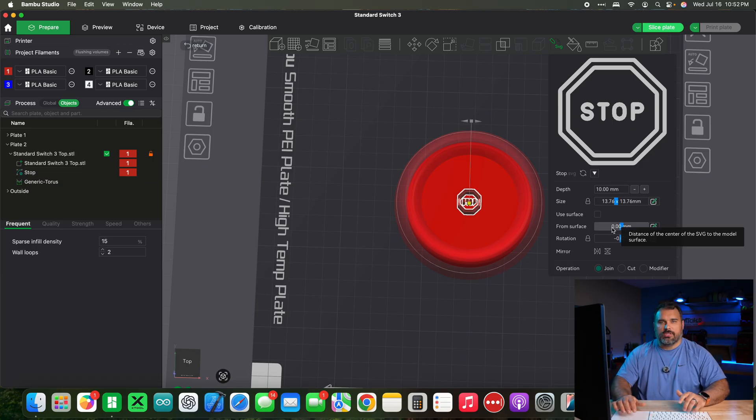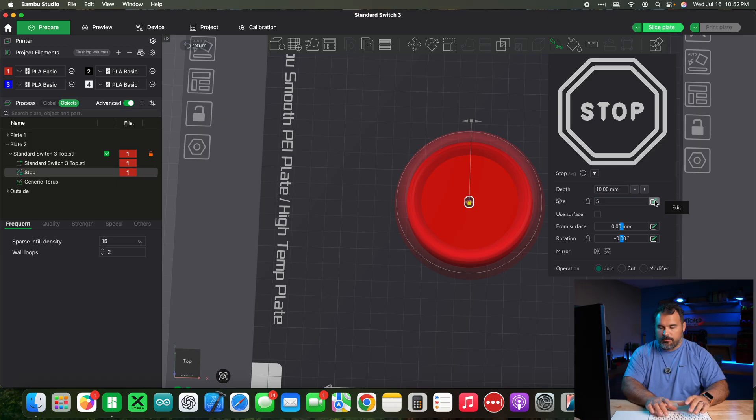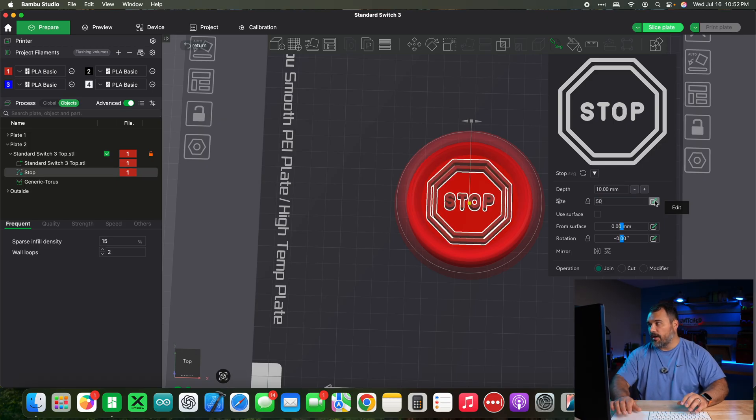The menu system is really finicky. The easiest way to change the size is to hit the edit button and type in a number. Let's change this to 50 millimeters — that looks fine. Remember it's still just printing on top, so we want to embed it slightly into the switch. Change the 'from surface' value to a negative number so it embeds into the switch. I'll do two layer lines again, so negative 0.32 millimeters.